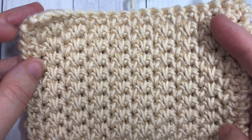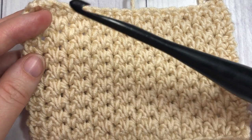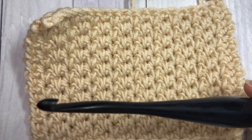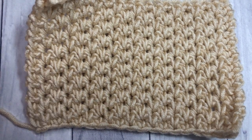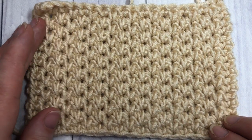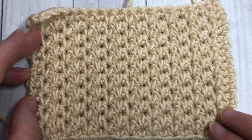I'm going to be using Paintbox Yarns Pantone yarn as well as a 5.5 millimeter crochet hook. If you're curious about these products, you can find links in the video description. Thank you for stopping by — please feel free to subscribe and check out the other stitch tutorials and free crochet patterns on my channel. Grab a hook and some yarn and we'll learn together!